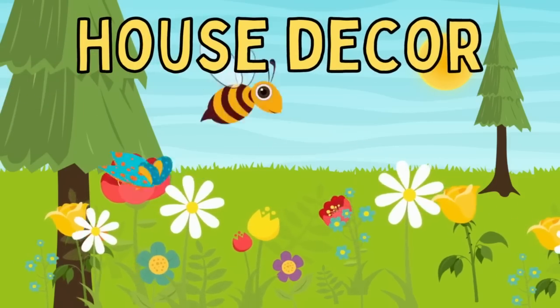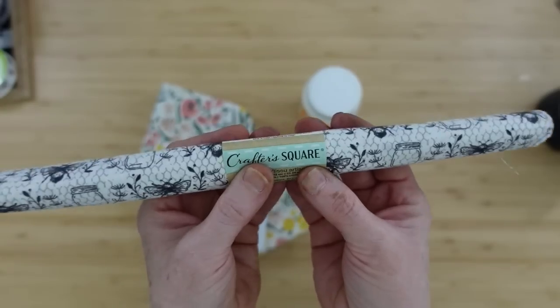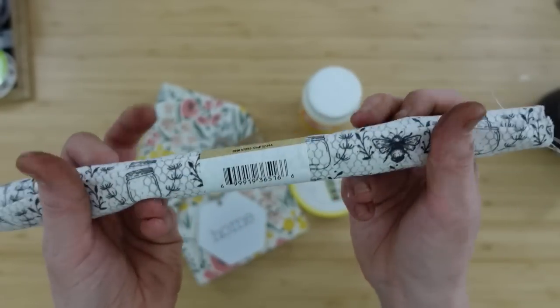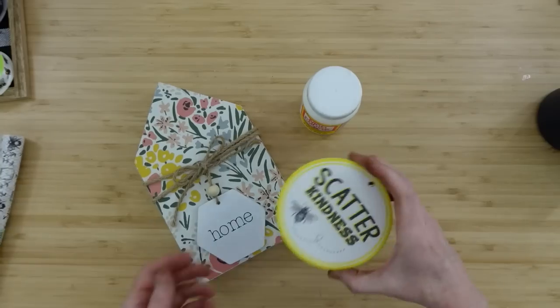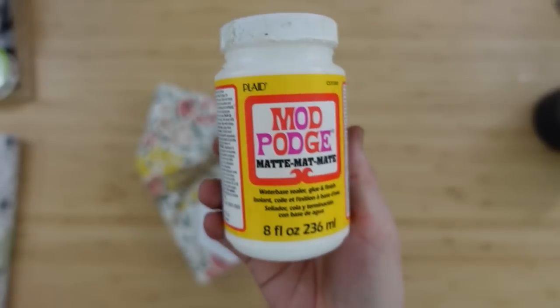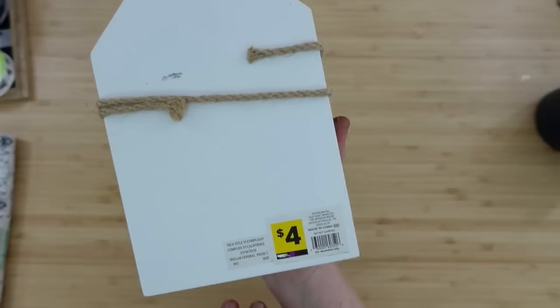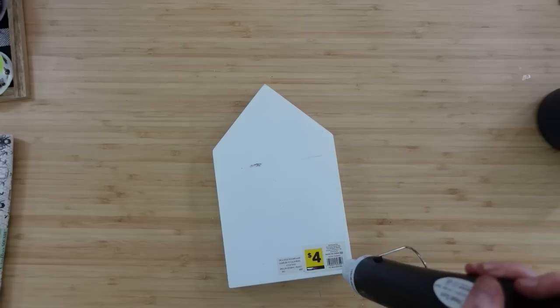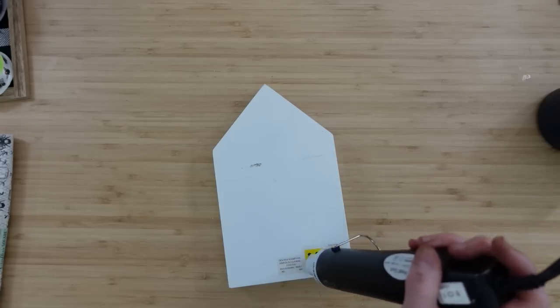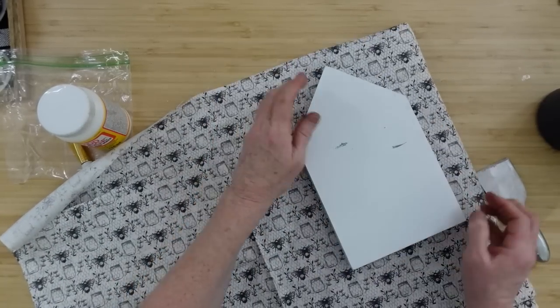The next project is house decor with an actual little Dollar Tree house. We're going to use some of this beautiful black and white farmhouse-looking bee fabric, a scatter kindness sign — both of those came from Dollar Tree — some matte Mod Podge, and a thrifted piece that I believe has a Dollar General sticker on the back. I got two of these and was so excited when I found them because they were very heavy-duty and very substantial-looking.